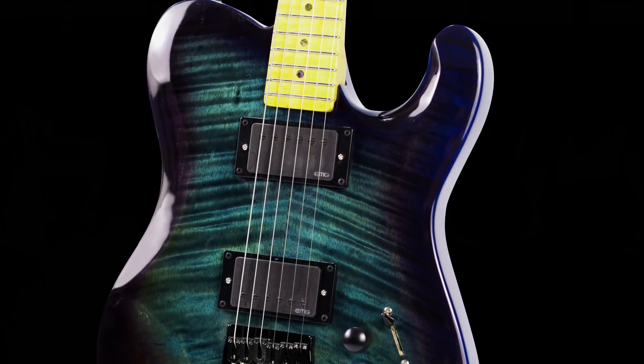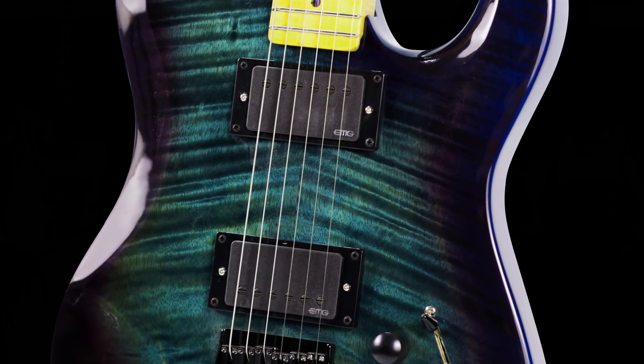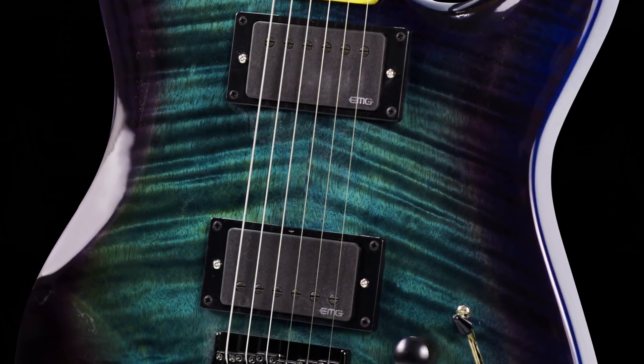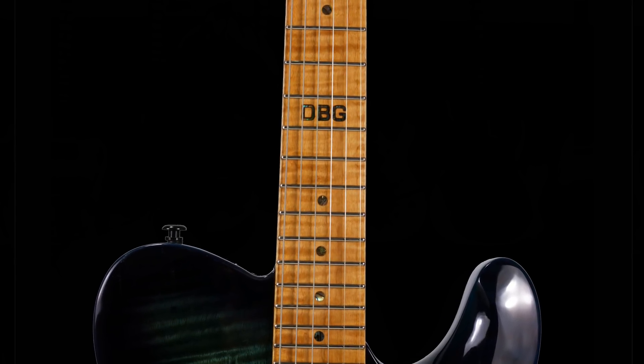I almost forgot: the PRS lower horn scoop — I've got to have it. As for the finish, it's really personal taste, but let me show you a couple of pics of the actual guitar that 10S has built. We've gone with a really cool black-to-teal burst — you don't see that on a ton of guitars — and I just thought it looked absolutely fantastic. The pickups might get swapped out from the EMGs to classic Duncans, but that's the finish I've gone with.